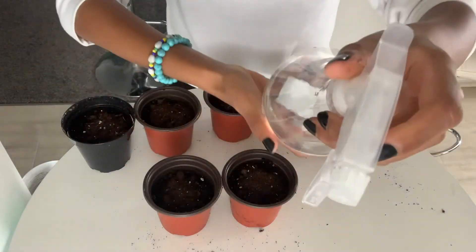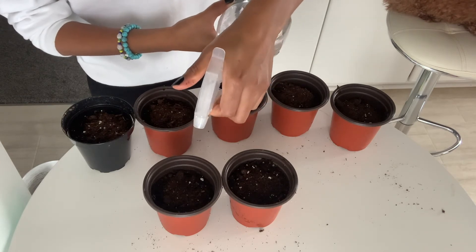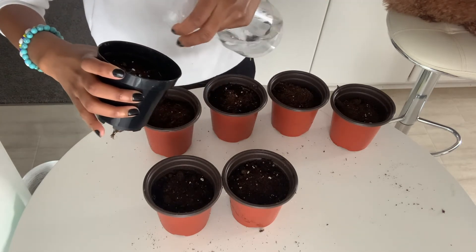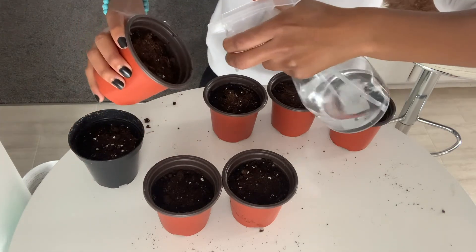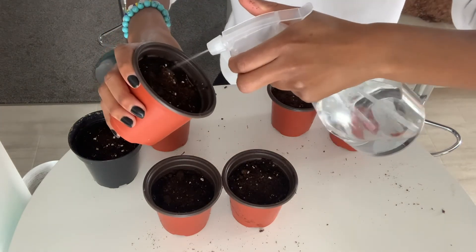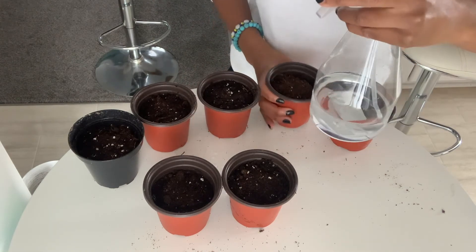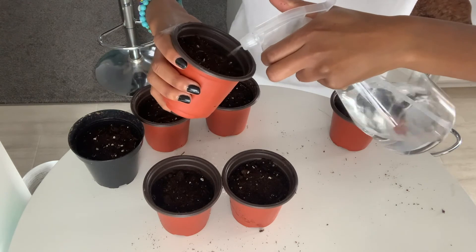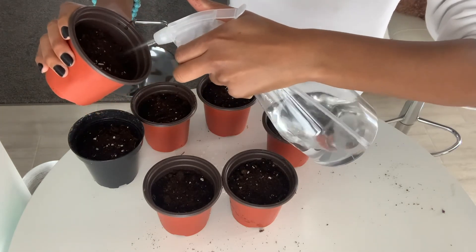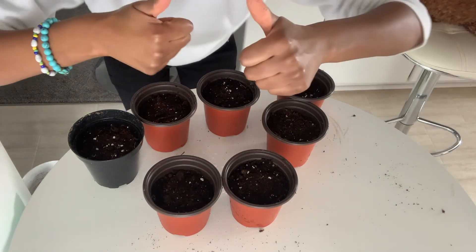I'm going to grab my handy dandy spray bottle and spray them — just moisten the soil a bit. I don't want to drown the seeds. After this is done, I'm going to put labels on each container with the date and what seeds they are, so I don't get them mixed up with my other seeds. As some of you may know, I am planting other seeds — check them out on my channel. I'm also going to put some saran wrap with holes on top and place them in a warm spot. My warm spot is near my fireplace. Wish me luck, guys!